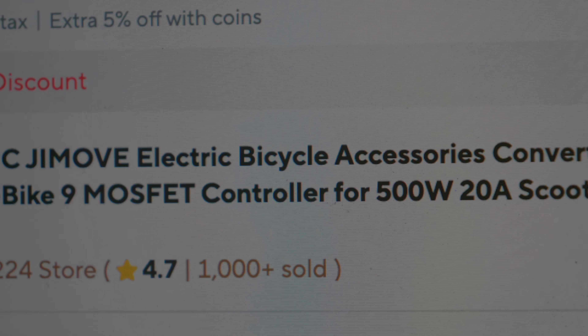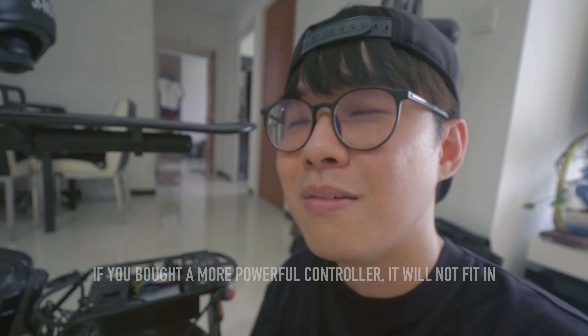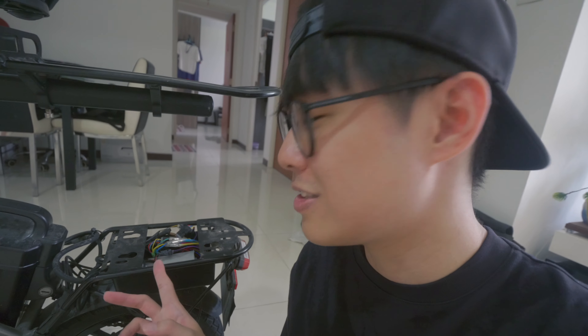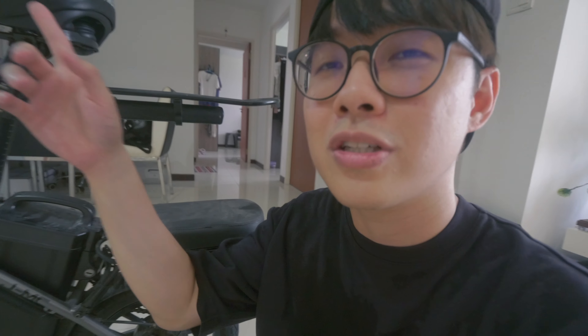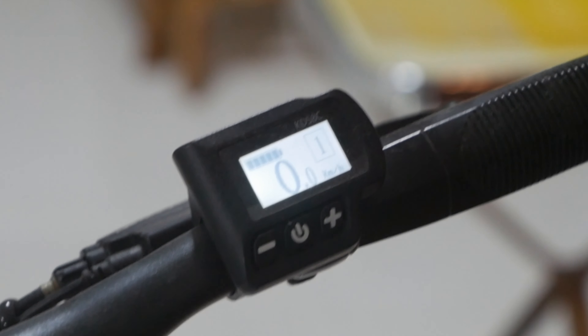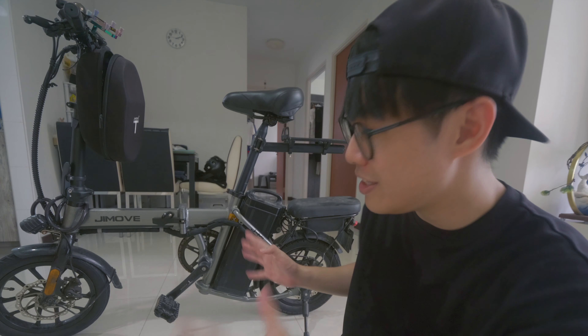I got the 500W controller because it can barely fit in. If you get any bigger, you'd probably need another controller box. So 500W is actually the biggest you can go for this controller box. Once done, just cover it up, screw in the necessary screws, and make sure the LCD screen is still working. With that, you now have a partially ready 48V e-bike.